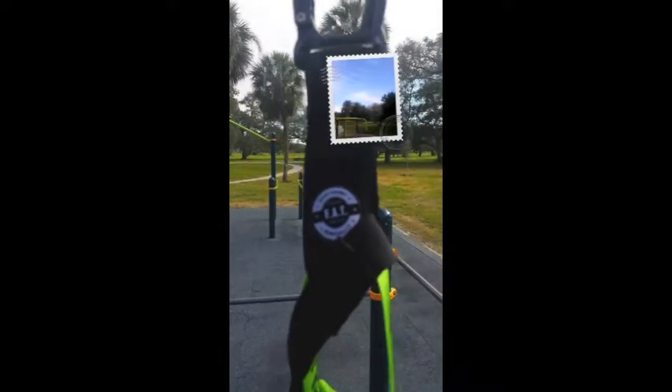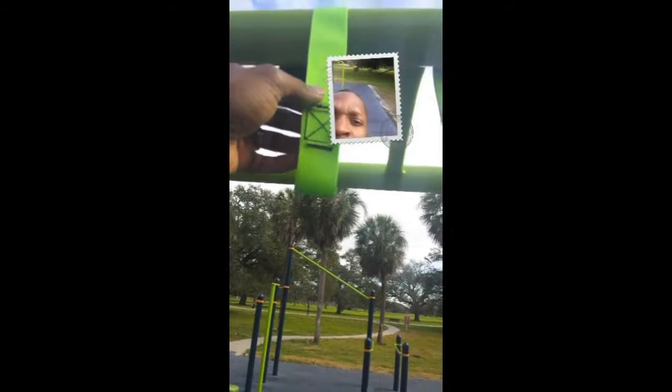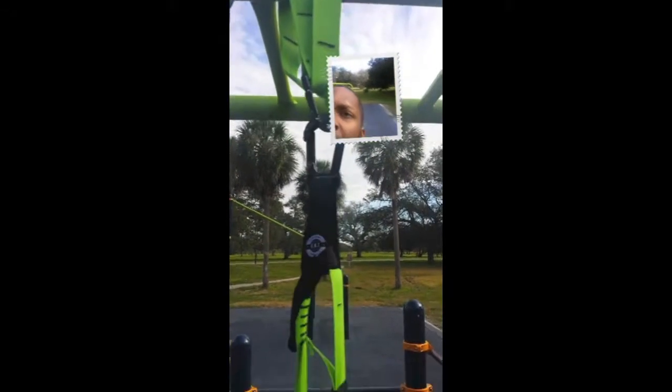Now you've got a hook that you can go ahead and hook this carabiner into. And once you're pulling against your door, it should be nice and secure so you won't have any problems. You'll be able to get your workout in.